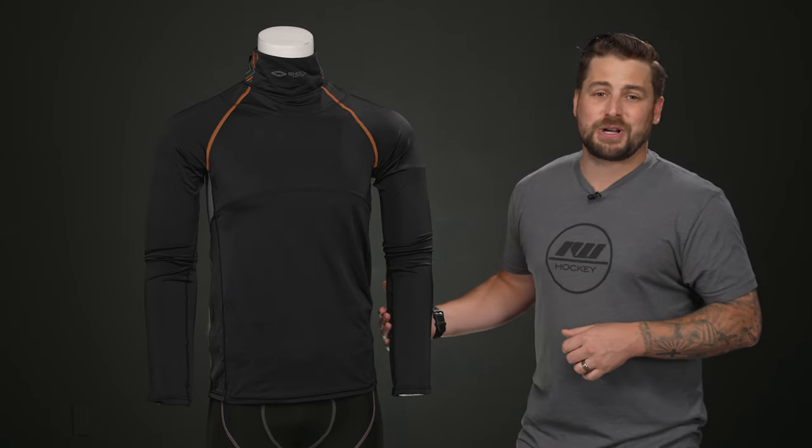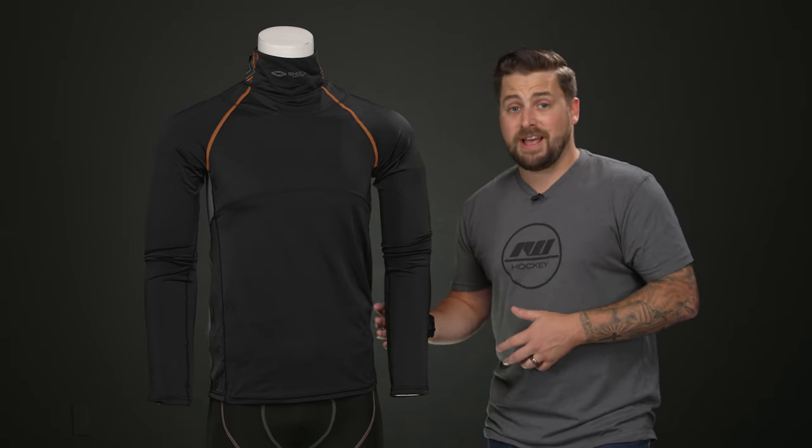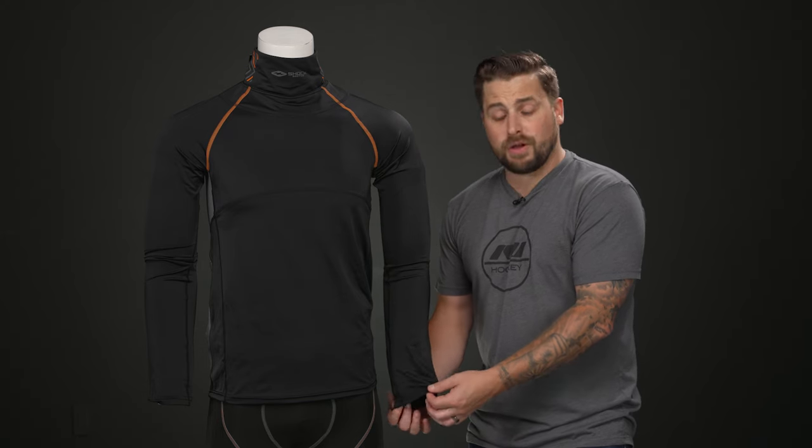A unique feature of the Shock Doctor compression shirt is a silicon grip on the elbows. That grip really helps to keep your elbow pad locked in place and prevents it from moving up and down and twisting around.